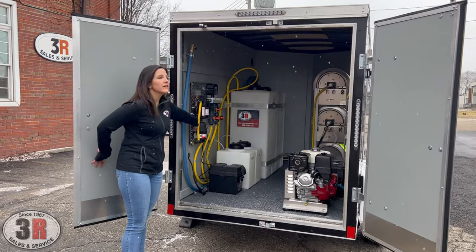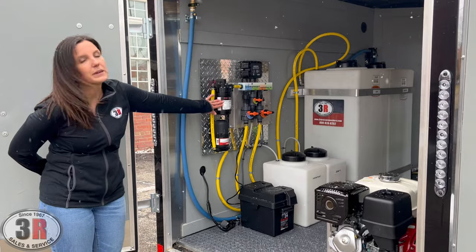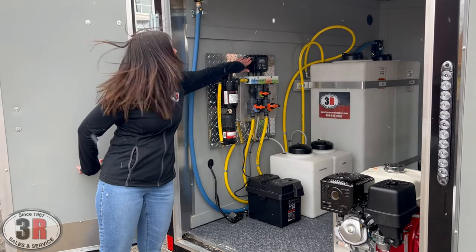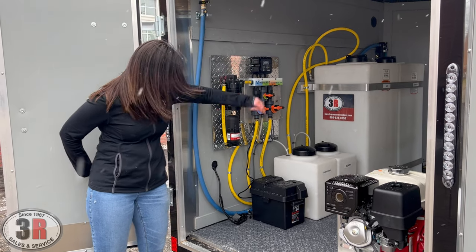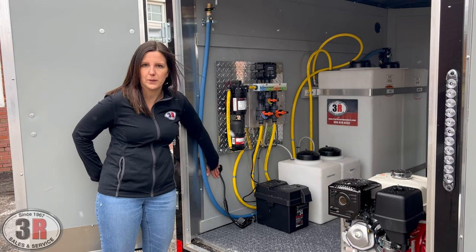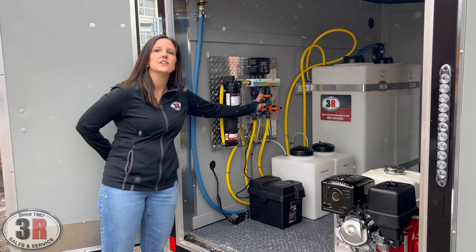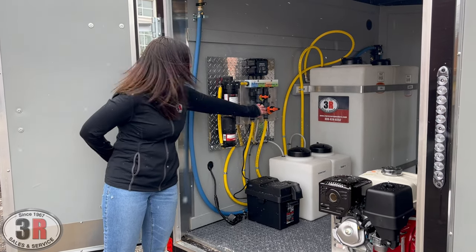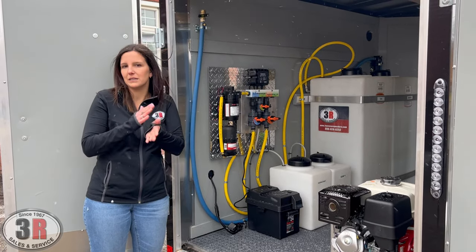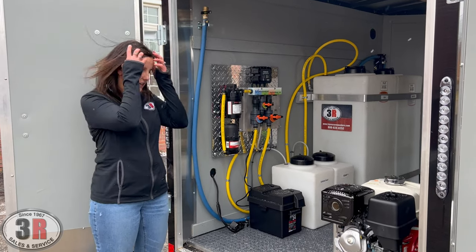Over here we have our 12-volt soft wash system that's wall mounted. We've got our 100 psi, seven-gallon-a-minute pump and the accumulator. This is the charging system that's accessible from the outside of the trailer — you just plug it in on the outside so you don't have to unlock your doors or keep anything open throughout the night. We have our metering system that meters your water, surfactant, and bleach. You just turn these valves and you can control how much water, bleach, and surfactant gets mixed together for either your roof application or your house wash application.